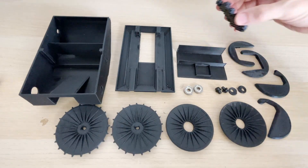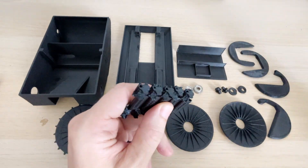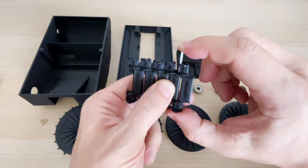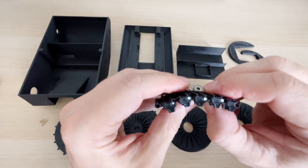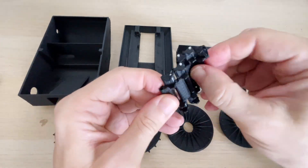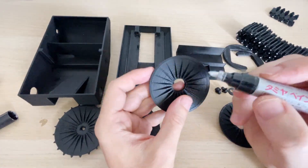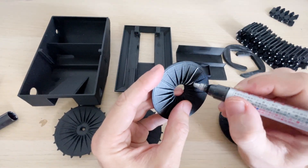I 3D printed all the parts and used wide tracks for better mobility. They are simply connected with plastic filament from the printer, which is easier than printing specialized connecting parts. The front wheels are mounted on bearings, and for aesthetics, I painted the spokes with a marker.